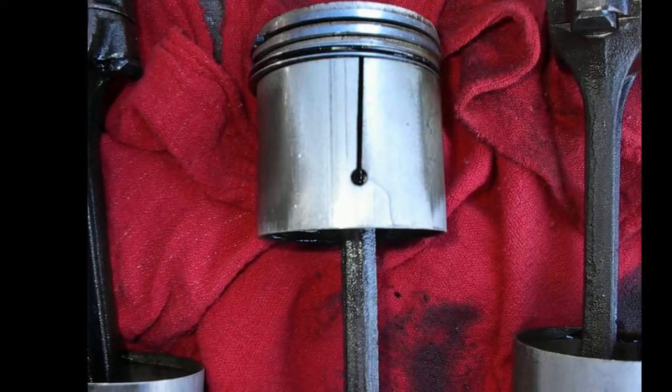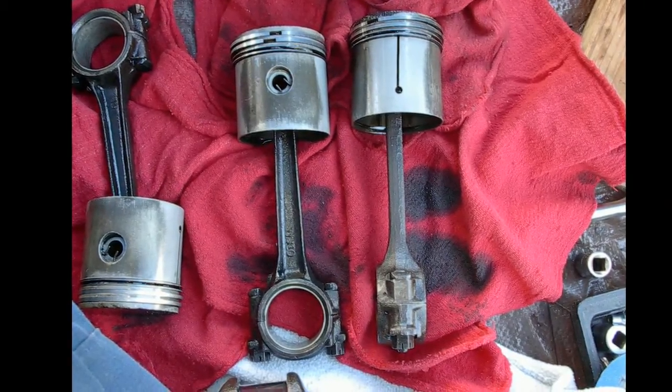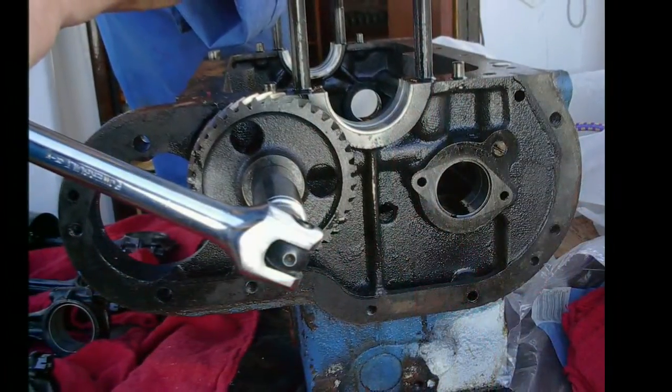Pretty good photograph of it. These get oblong after 30 years — they're not round anymore. So honing out the cylinders and replacing the pistons was necessary.